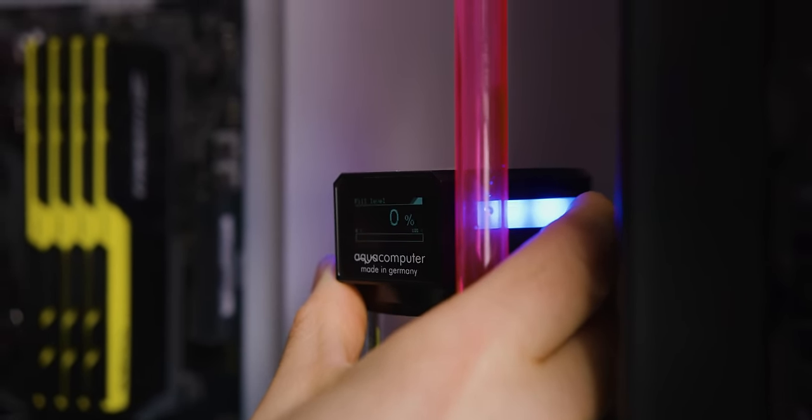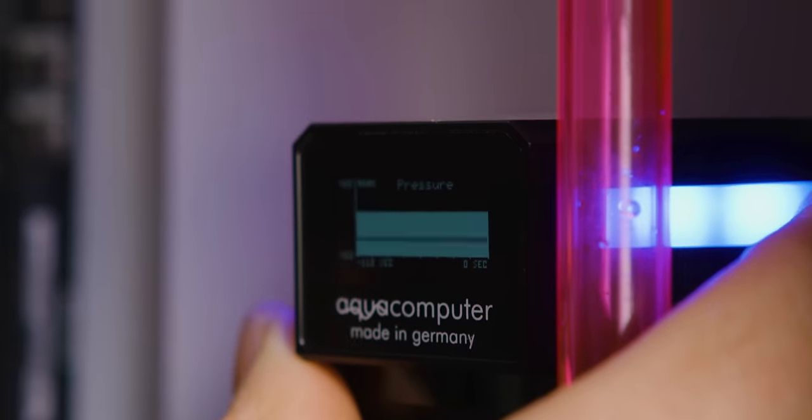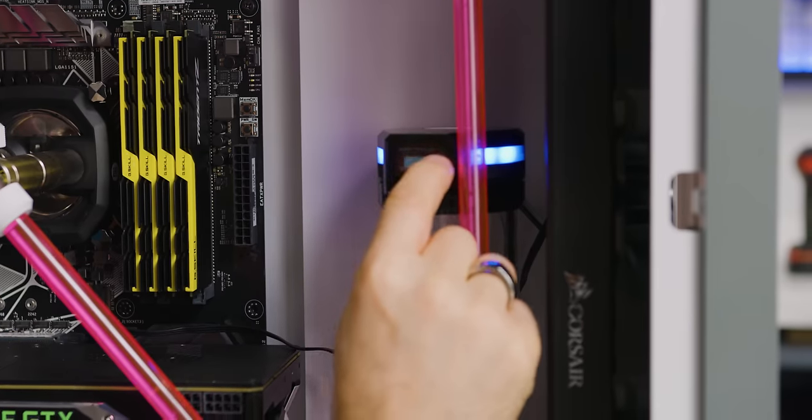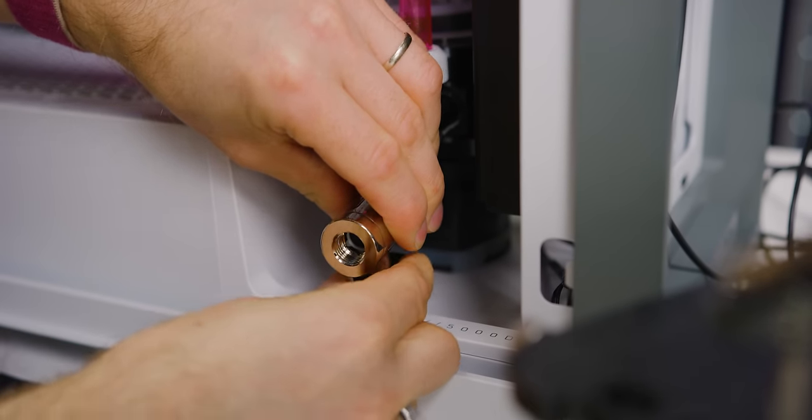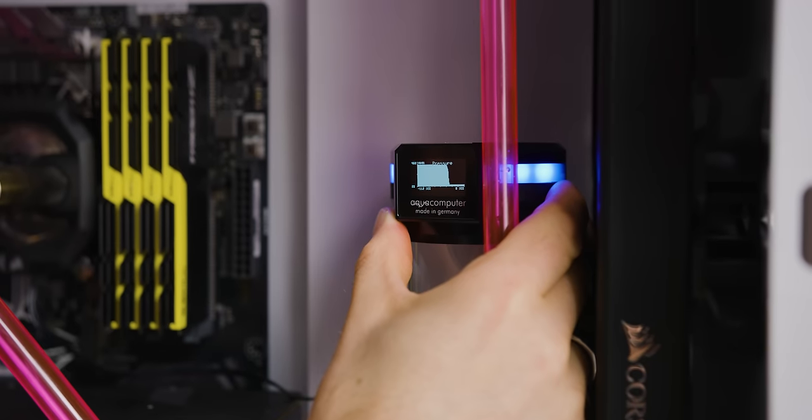You can have a look at how the pressure is doing over time by long pressing to get into this menu. There is our pressure graph. If that's flat, then that's that. I opened up this valve to show you what the graph looks like if air is leaking out.